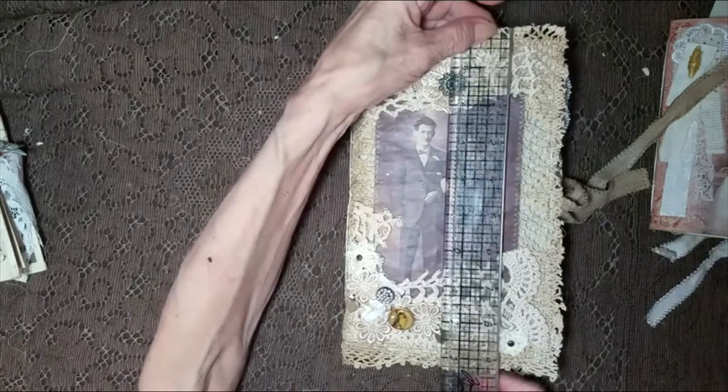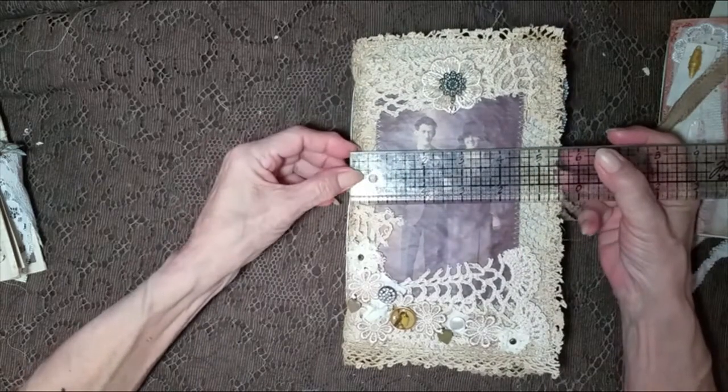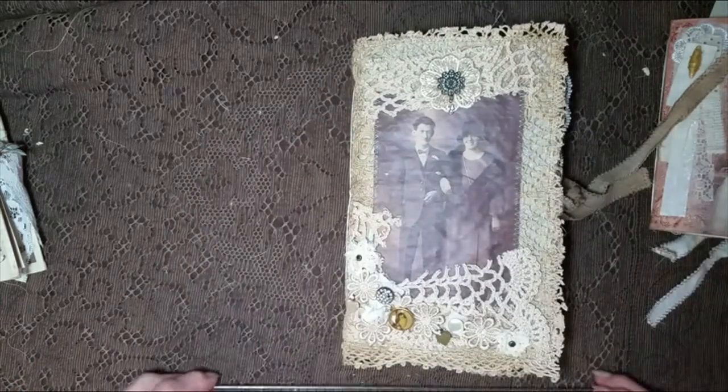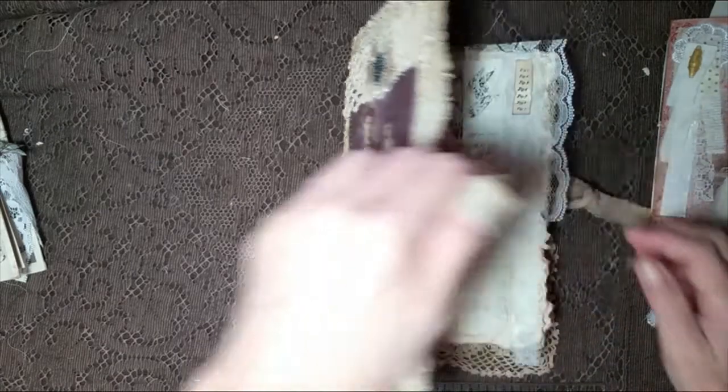At least I remember it this time — it measures nine and a half by five and a half. So it's a nice one. Big. Huge.